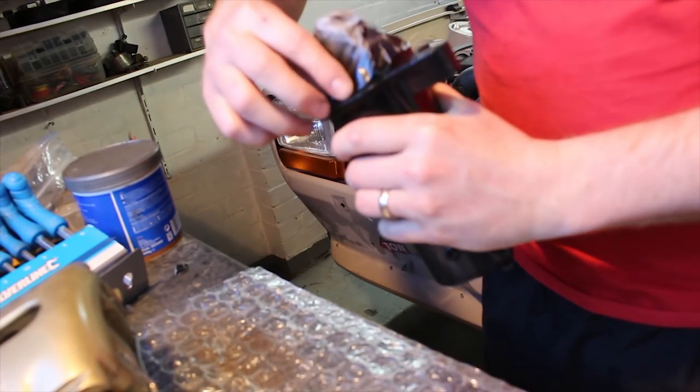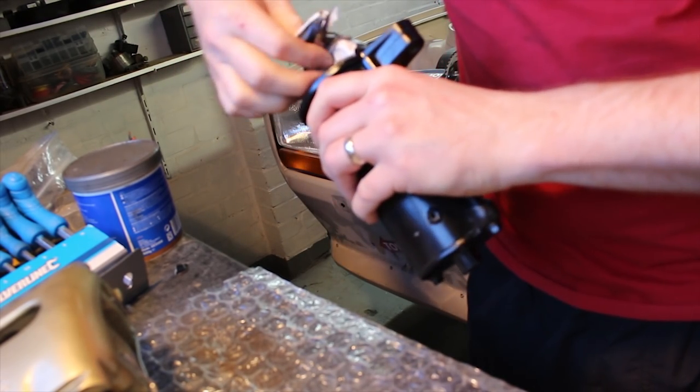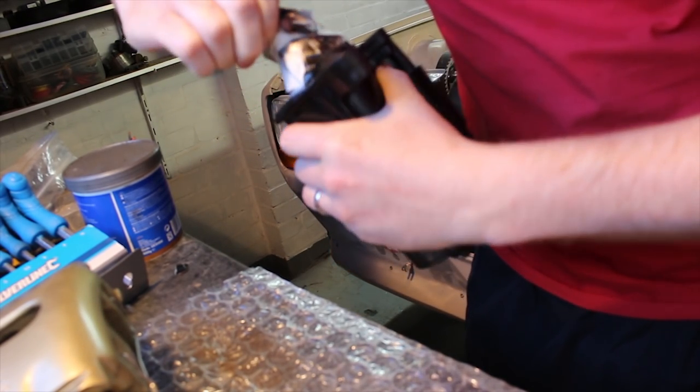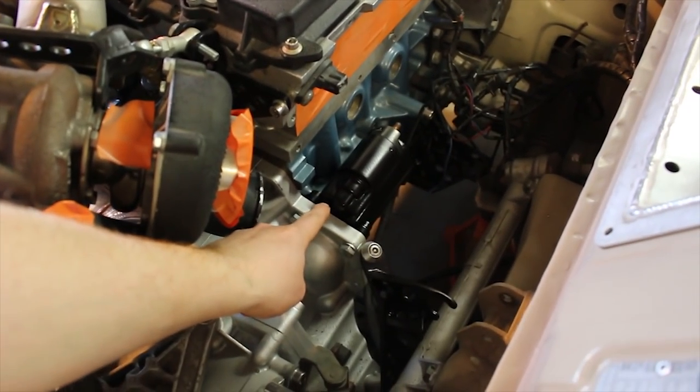Freshly painted starter motor. I'm just going to whip the masking tape off and then I'll bolt this onto the actual car, and then I can start working out rerunning the power lines from the battery and the exciter wire to it. So that's the starter motor all fitted up.